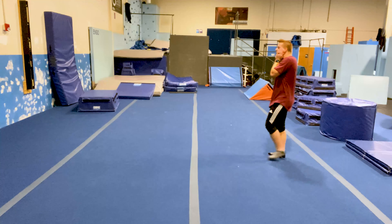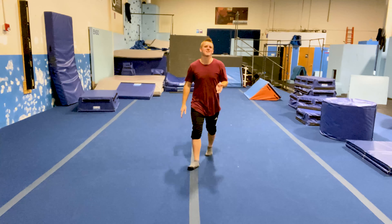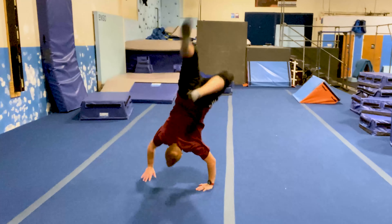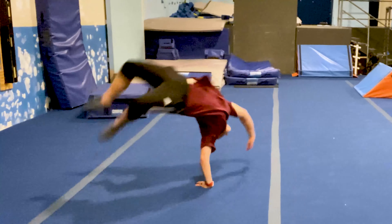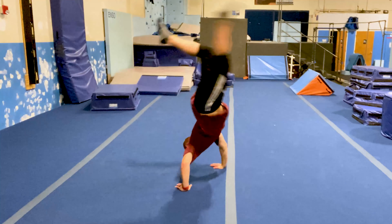Finally! Guys, come on. I only have like 20 minutes before class. Please. If your goal is to do this, then keep watching.